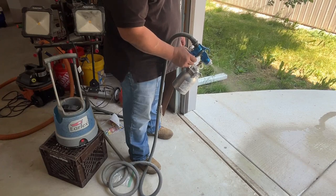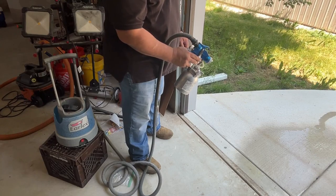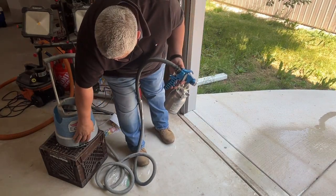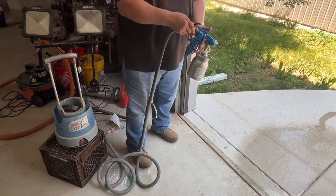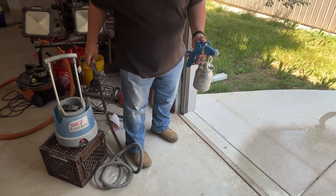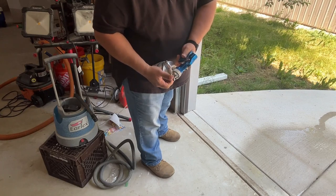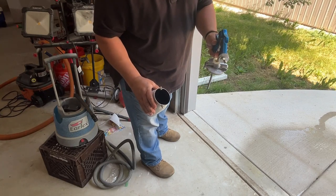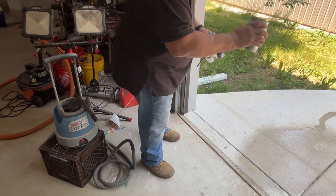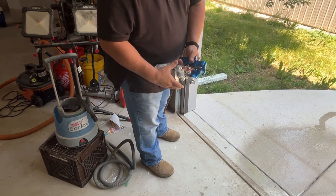Once the gun runs out of water, you'll see it start sputtering mist — at that point the gun is empty. Go ahead and turn the unit off. Disconnect the HVLP hose from the gun; I like placing it around the handle of the Earlex. Open up the gun and check for any leftover water. If there is some, dump it out and get as much of it out as you can.